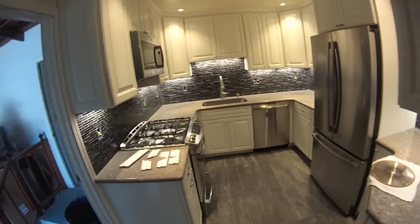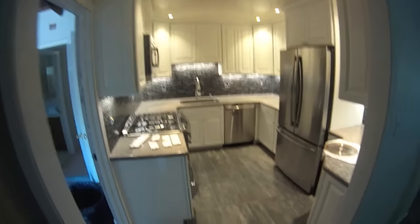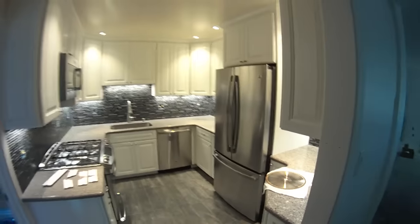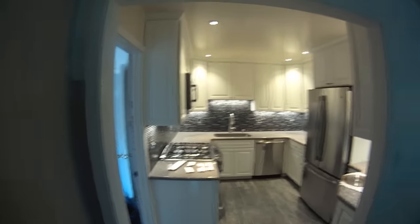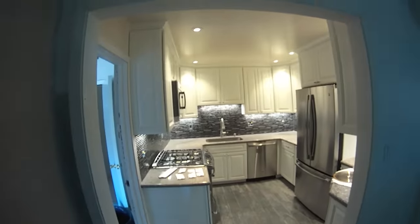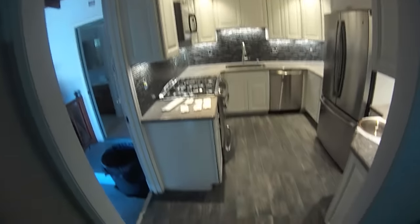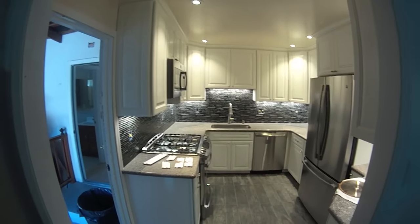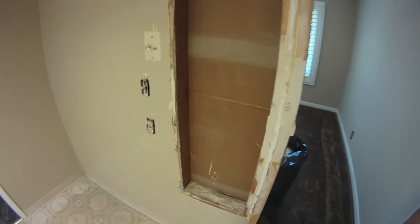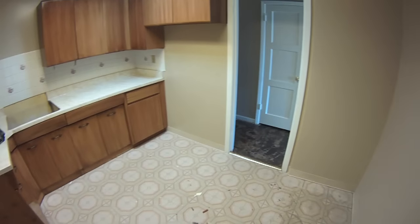The long and short of it is we can call this done. The electrician is going to meet me here shortly to set all the plugs, and then it's time to get the painter in to do the trim when he does the whole house. Alright, that's it — kitchen is done. I'm not going to show any more videos on this because you guys get the idea. Gotta go, see ya.